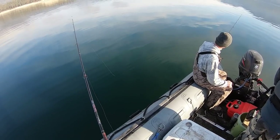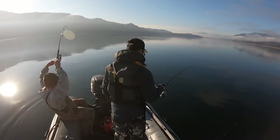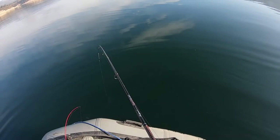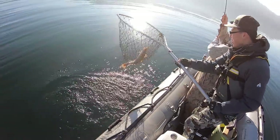Got him! Feels like a burbot. There he is — there we go. Nice. First burbot in the boat.